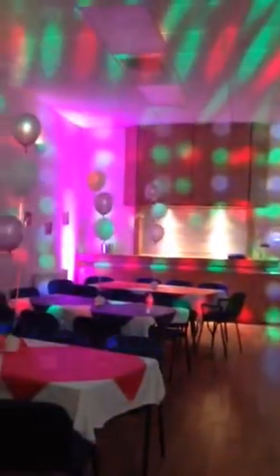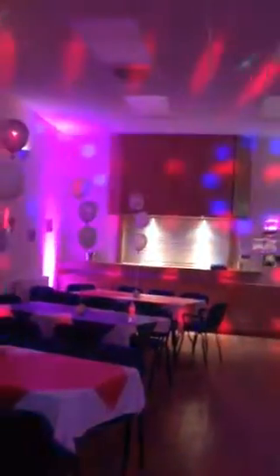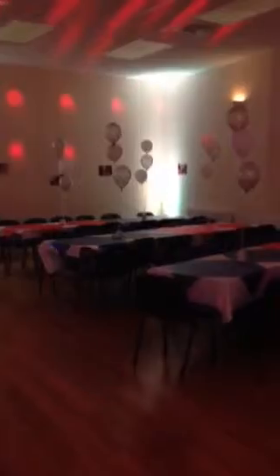I've got some up lighting here — again American DJ, various LED lights lighting up the corners of the room. It really makes a difference by brightening up the corners.